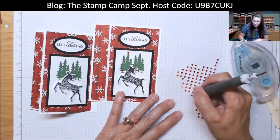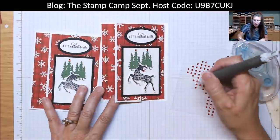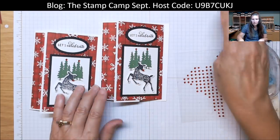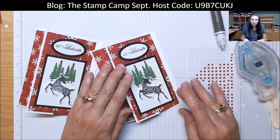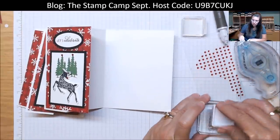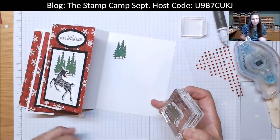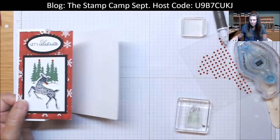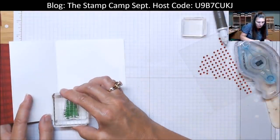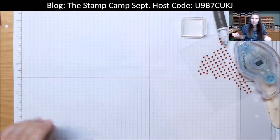On the inside, if you would like, you could stamp the little deer again or you could stamp the trees — you really have pretty much the whole canvas on the inside to work with. I'll just take the little trio of trees and stick them right up here. You can put the little trees on the corner in your envelope, if you want you can put them down here — really you can put them wherever you like. Those are cards number five and six.